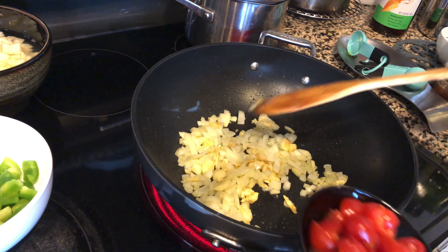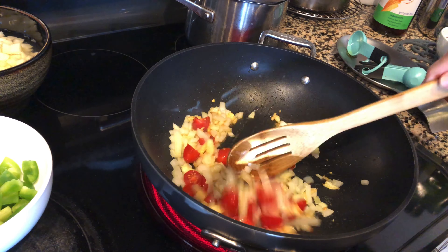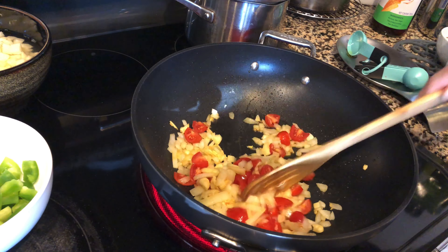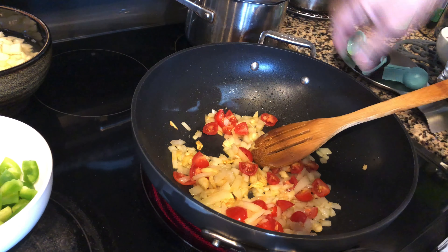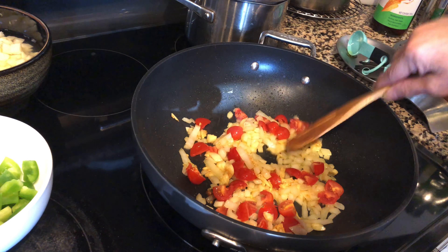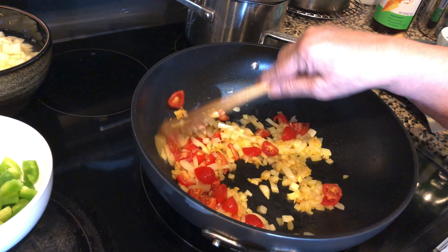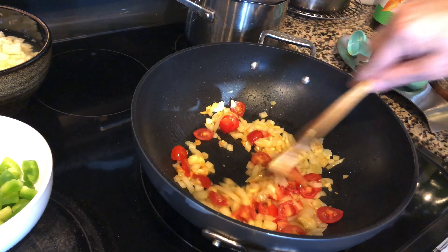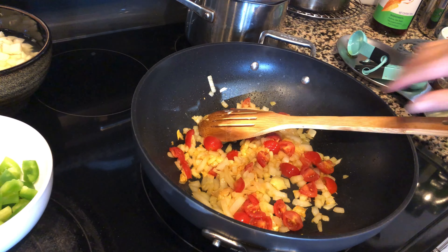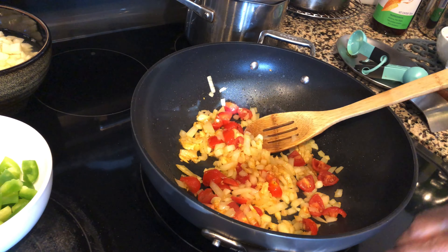By the way, I ran out of my roma tomatoes, so these are from my salad — but it's still okay, it's still tomatoes. Let's pace up a bit and lower the temperature on the pan. Now let's put the tomatoes to cook, and then I'm going to put my meat now.